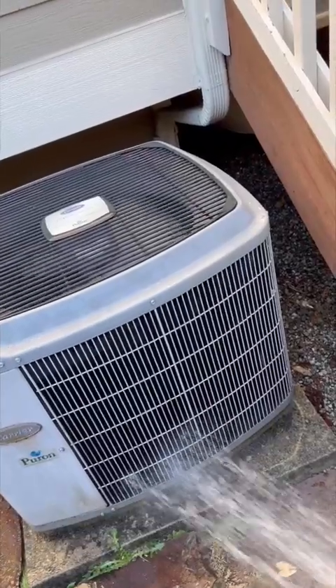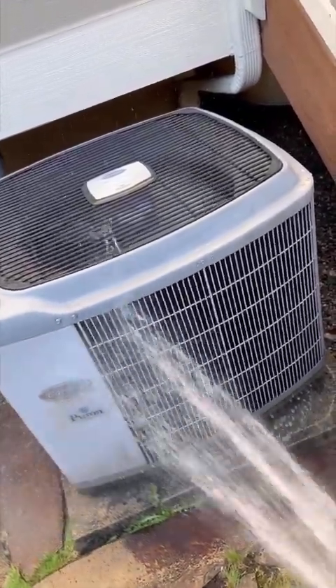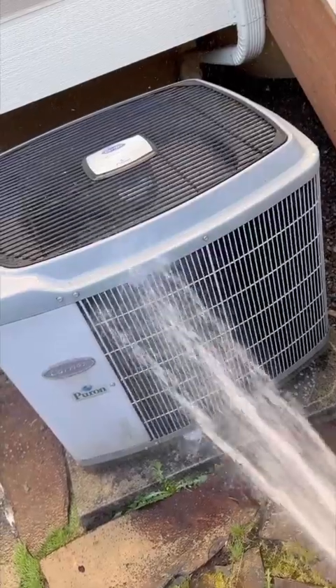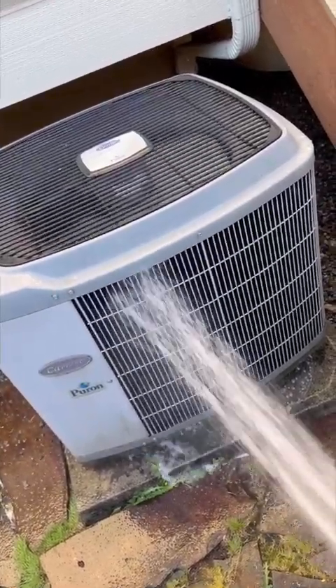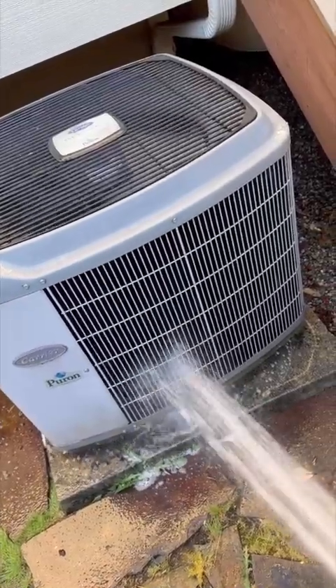I sprayed some coil cleaner in here, and now I'm using water. The important part is you don't want to use a pressure washer. The coils are sensitive — you don't want to damage the fin. So up and down movement, and that's it.